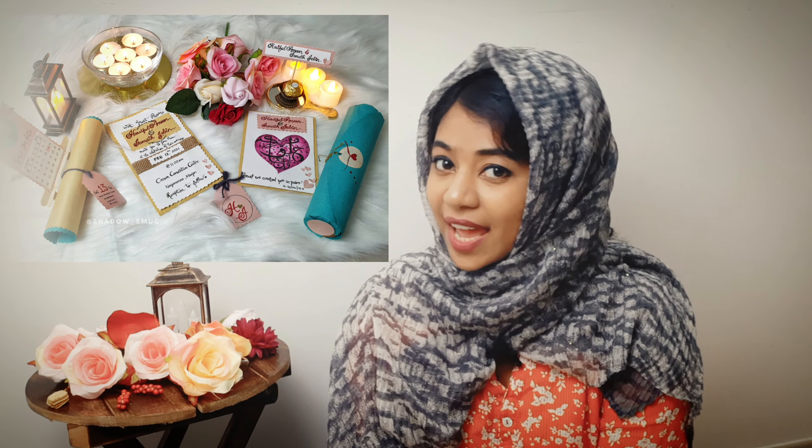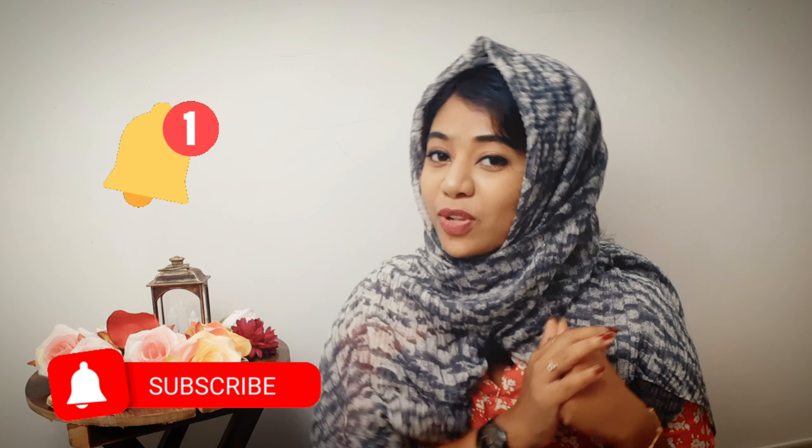If you are new to my channel, I would like to inform you that I post videos on charcoal and graphite portrait works, acrylic paintings, memorized tutorials, invitation cards and much more. So if you are an art lover, then this channel is for you. Click the subscribe button and press the bell icon so that you get notified every time I post a video.